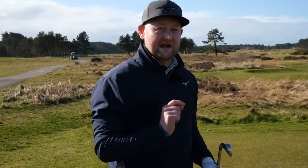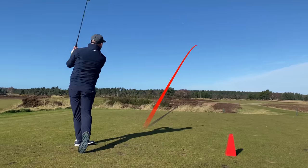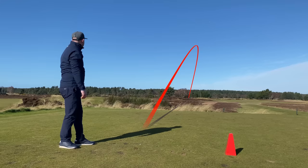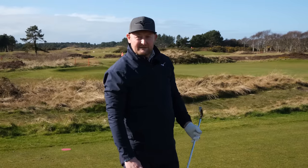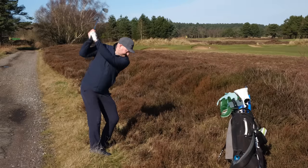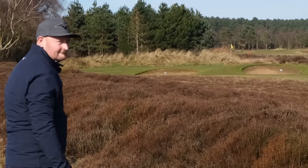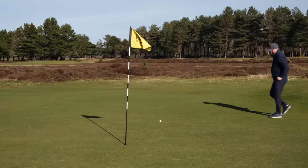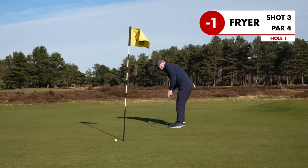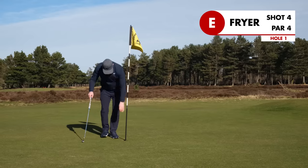I've got my set, 3-iron down to sand wedge. Hole one, par four. I've hit it straight down the path — literally landed on the path and bounced into a little bit of heather. Bit of trouble to start, but we'll be okay. Bounced through the middle, and I just hit the flag and it hasn't gone in — I should have taken it out, it was leaning. Oh well, par.